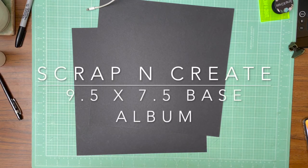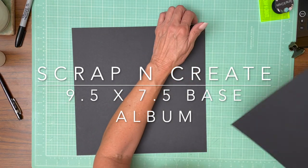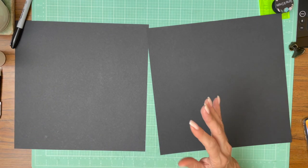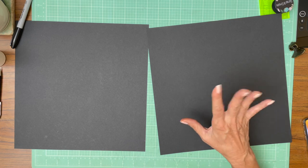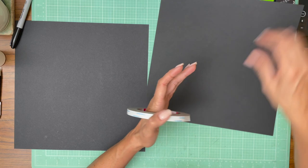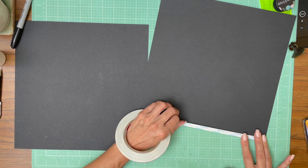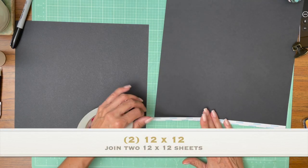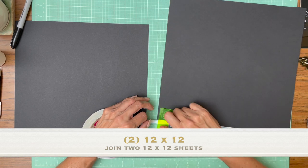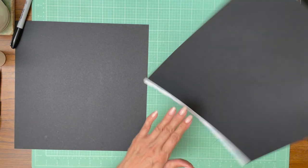Hey everyone, it's Daphne from Scrap and Create and it's been a long time. I've been feeling under the weather a little bit and also I'm doing a fun project. I think you guys are going to be happy with it in the end. This is going to be the Japan album — Vagabond in Japan — and it's also going to have a nice storage box, and that's where the surprise lies. Right now we're going to construct the album.